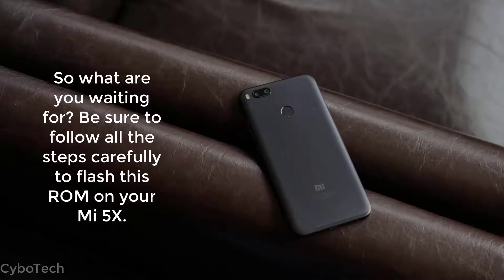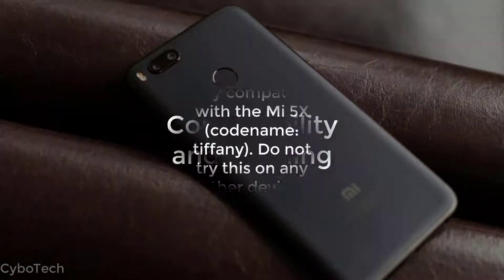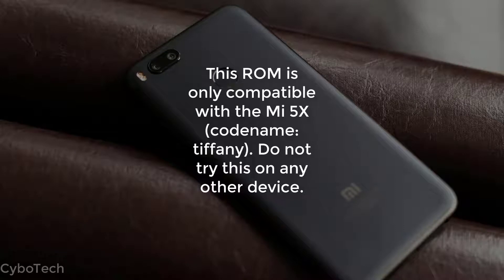So what are you waiting for? Be sure to follow all the steps carefully to flash this ROM on your Mi 5X. Compatibility note: this ROM is only compatible with the Mi 5X, codename Tiffany. Do not try this on any other device.